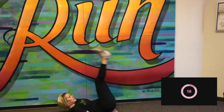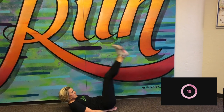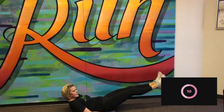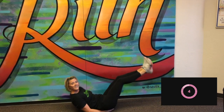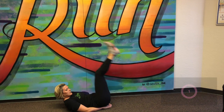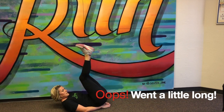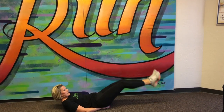Last one is going to be leg lowers. We're going to be back on the ground and just slowly lower our legs. Here we go. Keeping them straight, not letting feet touch the ground. You keep working for that 20 seconds. I every once in a while have to peek up just so I can see the clock. Here we go. Five. And stop. Great.